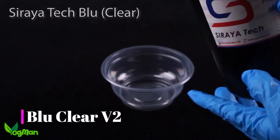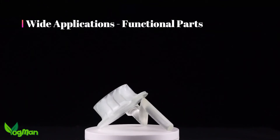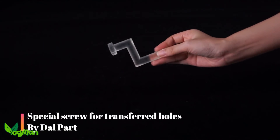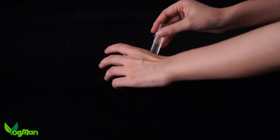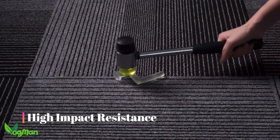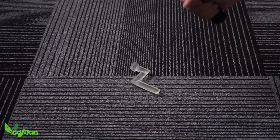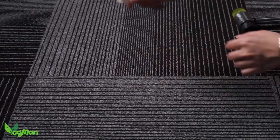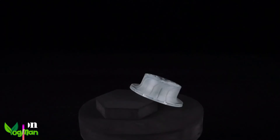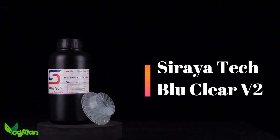I genuinely find 3D printing fascinating and can see amazing potential in it all. But don't take my word for it — look around for yourselves. Not just at Likreate, but at all those companies that are out there right now developing super strong, super flexible, super stretchy and super whatever varieties of printable resins. It truly is a fascinating topic, and who knows what they'll come up with next.